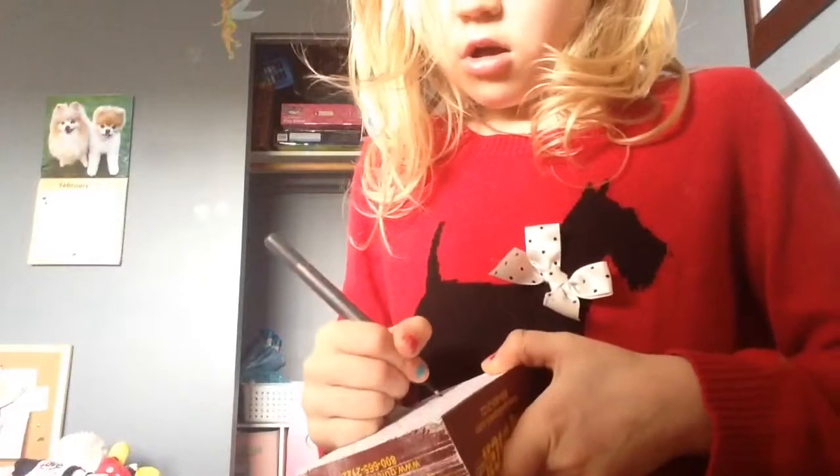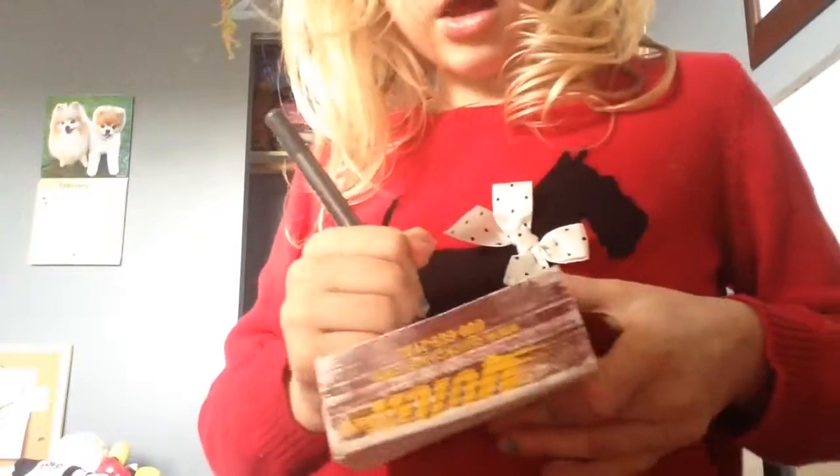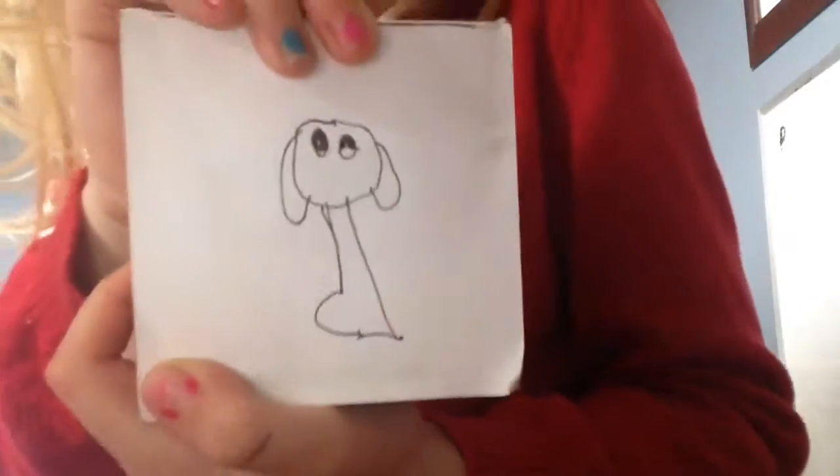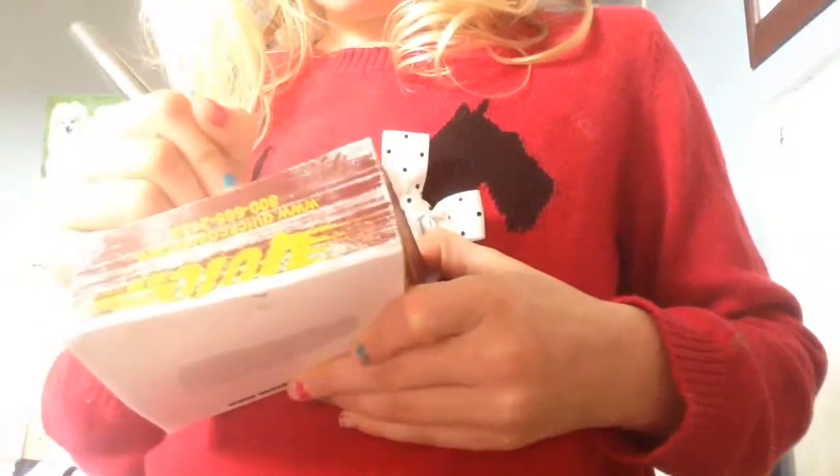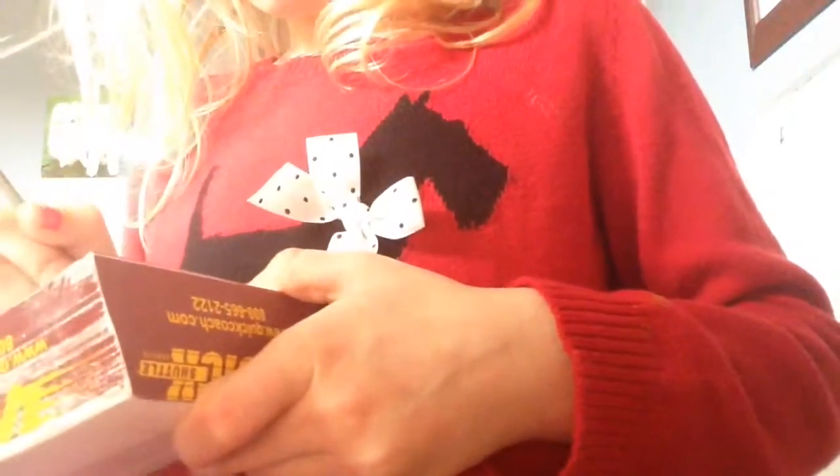Then you make something like this, then you go forward a little like this, then you go up like this. Then you do the tail like this, then you do stuff like this.